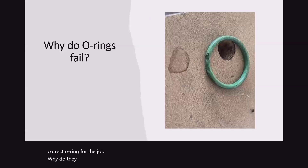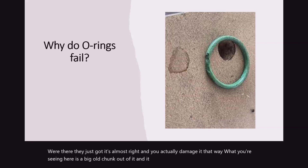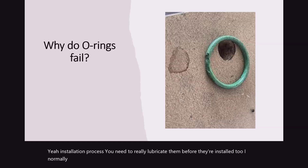Why do they fail? A lot of times it's improper installation or using the wrong O-ring — it's almost right, and you actually damage it that way. What you're seeing here is a big chunk out of it, and it is probably because it was installed incorrectly. There may be some foreign debris that was in there during that installation process. You need to really lubricate them before they're installed. I normally take a little bit of refrigerant oil for that particular model and lube it up before I actually put the seal in place, so you have a little bit of lube as you install it, which makes a nice clean fit.